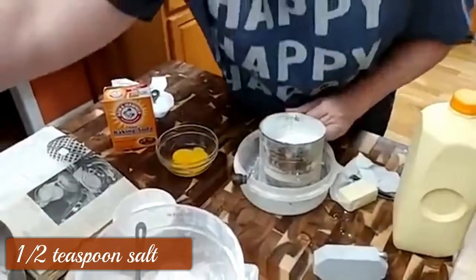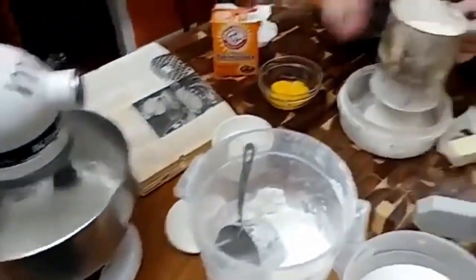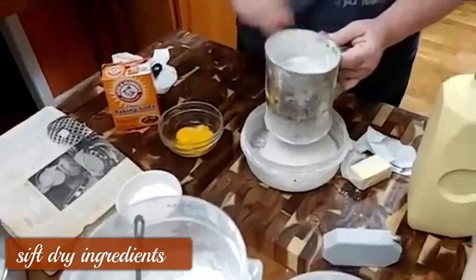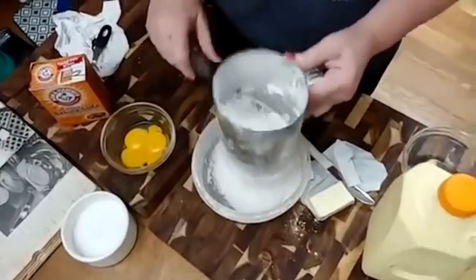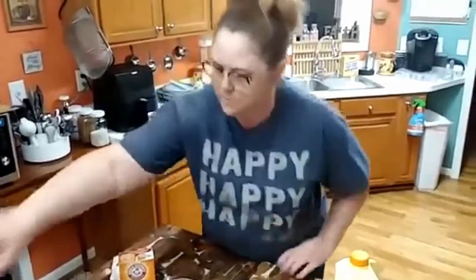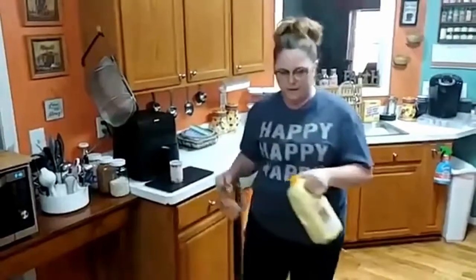We're going to go ahead and sift this. Those eggs are almost done already. We're going to use two cups of buttermilk — I hear you, microwave!